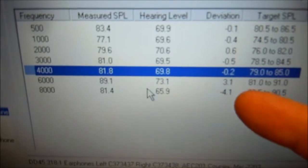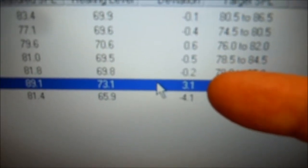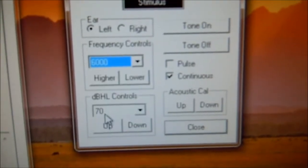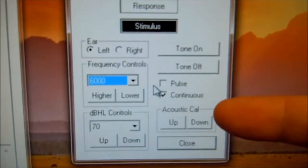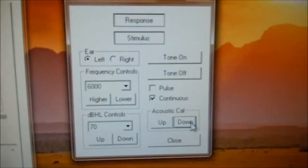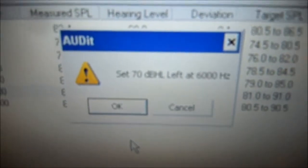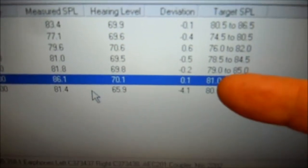And we're going to do the same thing for 6,000 and 8,000. Select 6,000 Hz here — notice this time it's positive 3, so that means we're going to go down 3. Come back over here to the audiometer, select 6,000 at 70 dB. Because this is a positive number — positive 3 — we're going to go down 3 clicks: 1, 2, 3. Come back and make sure our 6,000 is selected, click measure selected. It's going to ask at 70 dB, 6,000 — hit OK. It's re-measuring and we're near zero again — 0.1.